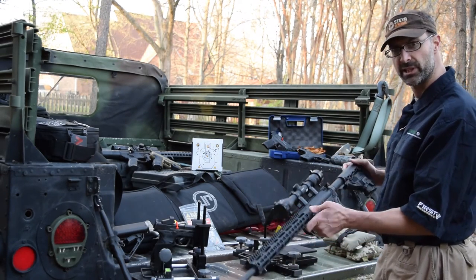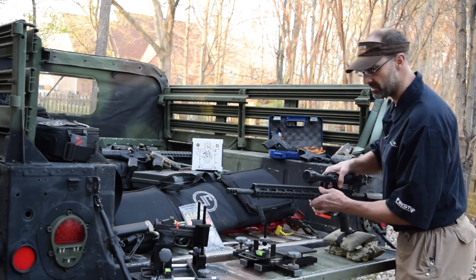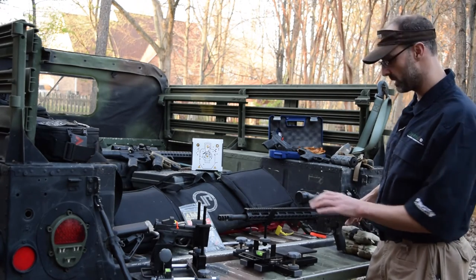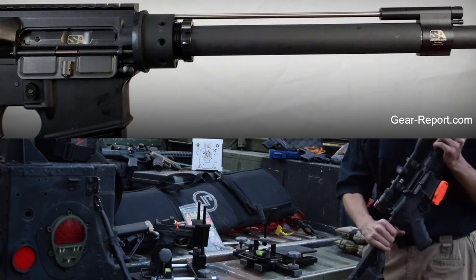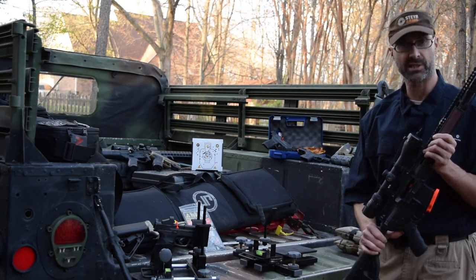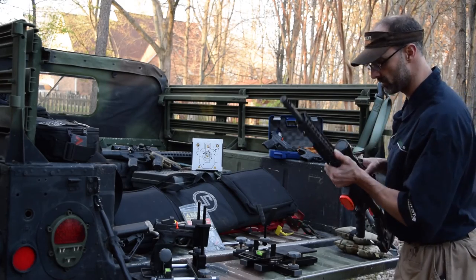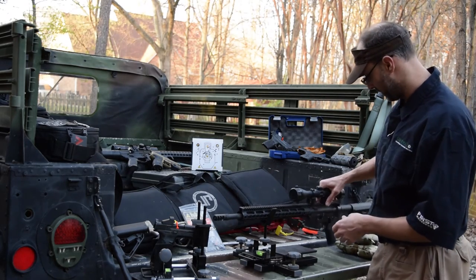So I've really enjoyed both of these — the GL Mag buttstock from Fab Defense and the Gunner with Muzzlock from Faxon Firearms. Let me know what questions you have about either one or about the rifle in general. By the way, this is running the Superlative Arms piston kit — you can't see it because we've got the mag block in the way, but this is a piston-operated AR-15, not direct impingement. It's a retrofit kit from Superlative Arms, and we've got a review on that here on Gear Report as well.